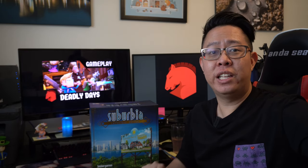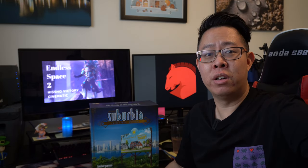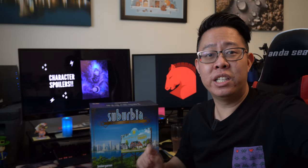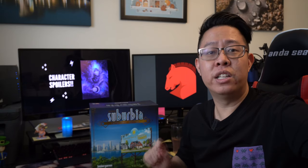Hey guys, Jonathan here at Knight Knowledge. The Suburbia Kickstarter by Bezier Games finally came in and I'm super excited to share it with my friends. Hats off to Bezier that showed us how a real Kickstarter is supposed to go, specifically with timely and consistent communications and delivering on time without much of a delay.